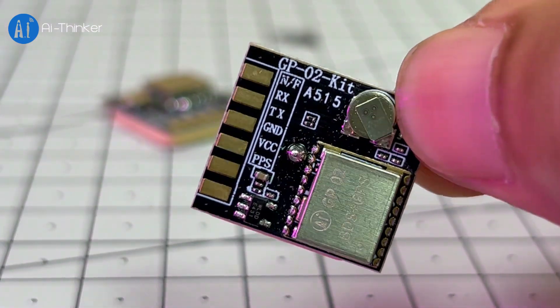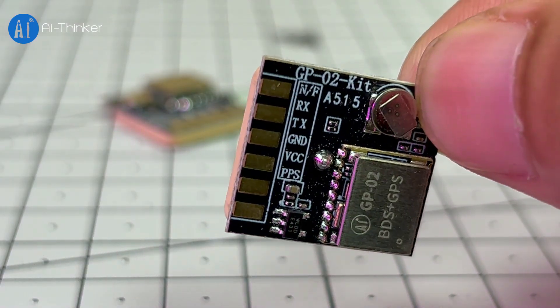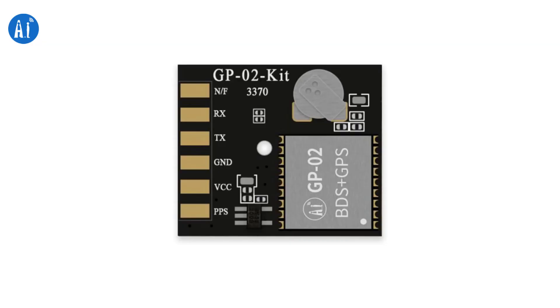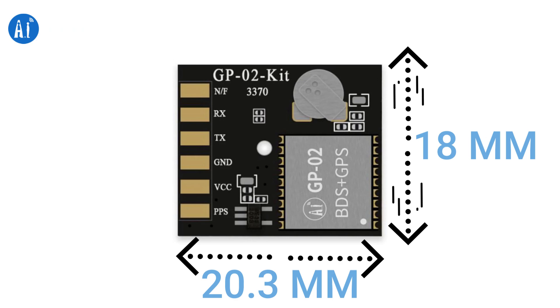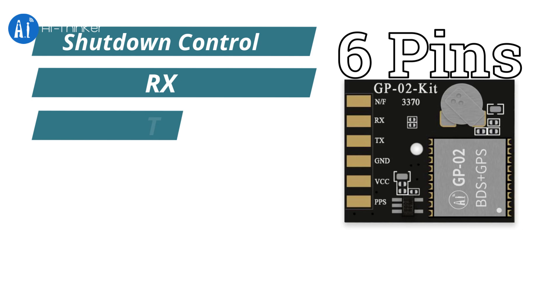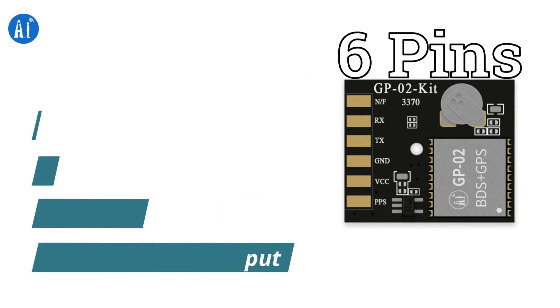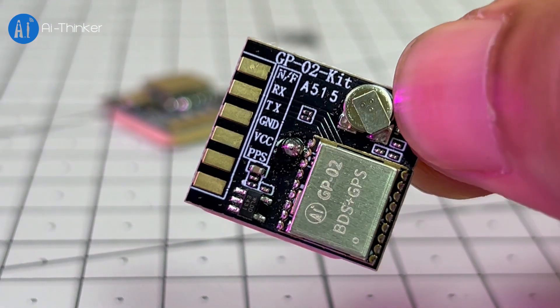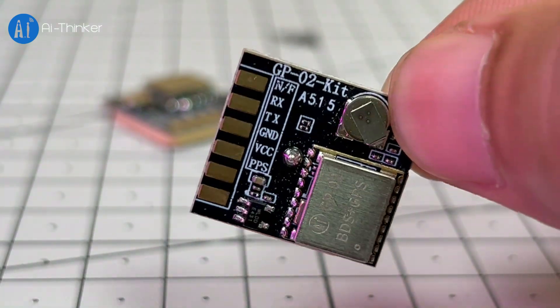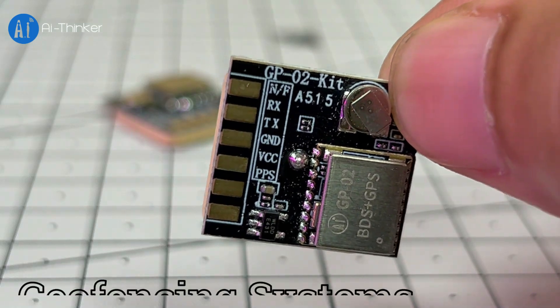Power consumption is also very low: 23 mA in normal mode, 5 mA in sleep mode, and just 8 mA in standby. The size is only 20.3 x 80 mm, so it's very compact. It has 6 pins: shutdown control, RX, TX, ground, 5-volt power input, and PPS time pulse output. Because of its small size, low power use, and high accuracy, the GP02 kit is perfect for projects like GPS speedometer, vehicle trackers, and geofencing systems.